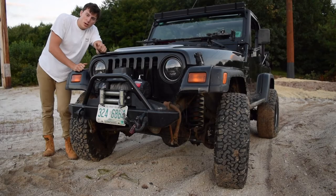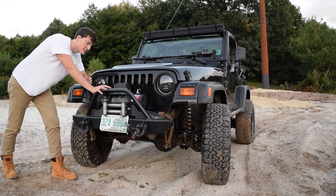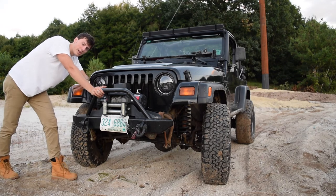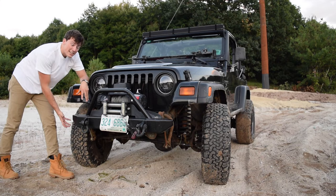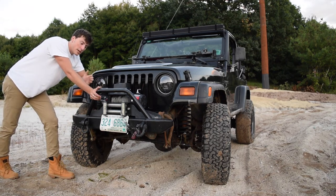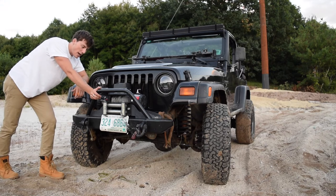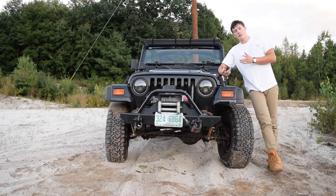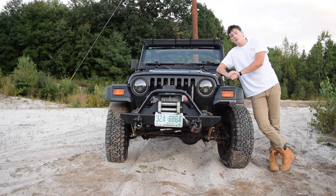As for install time, it took me about an hour to an hour and a half. It took longer to remove the plastic ends of the stock bumper than to put most of this on — it bolted right on with no modifications needed. I did it on Christmas morning, and about half that time was spent drinking eggnog.